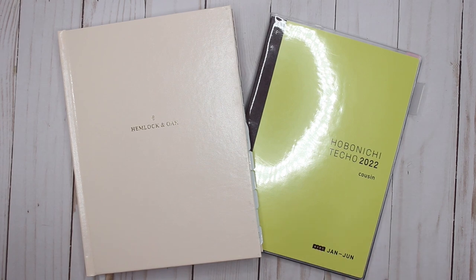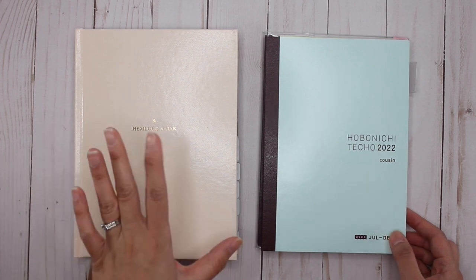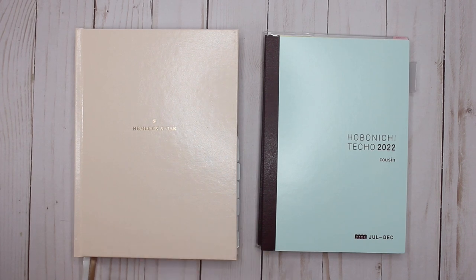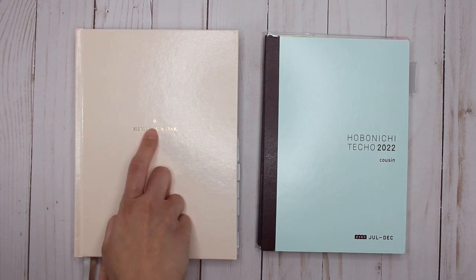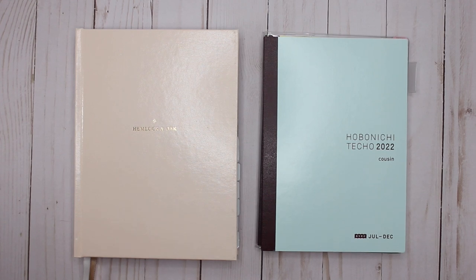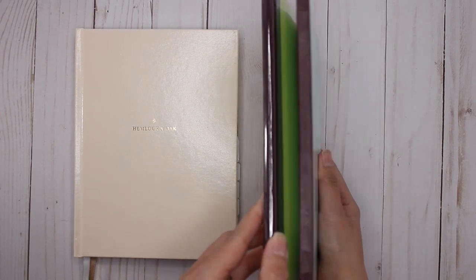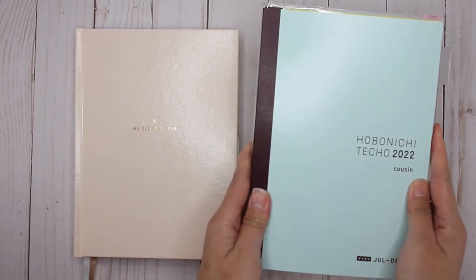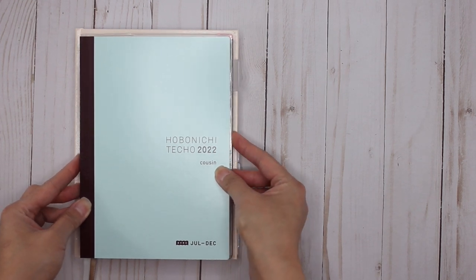For the purposes of the video today, this is the Hemlock and Oak that is undated, and this is going to look slightly different than the dated version for 2021 and 2022. This comes in the peony cover with Hemlock and Oak embossed on it. This here is the Hobonichi Techo for 2022 - I got the Cousin Avec, which is an A5 size. The Cousin Avec comes in two books: one for January to June and then July to December.